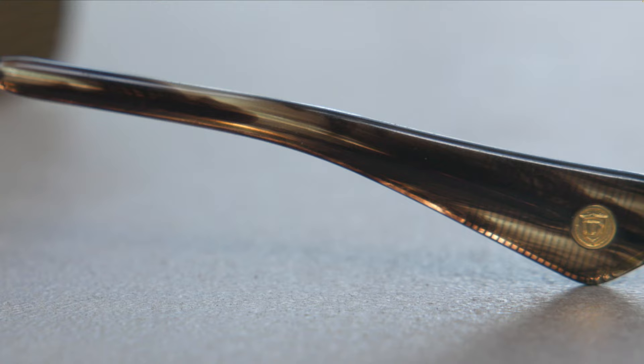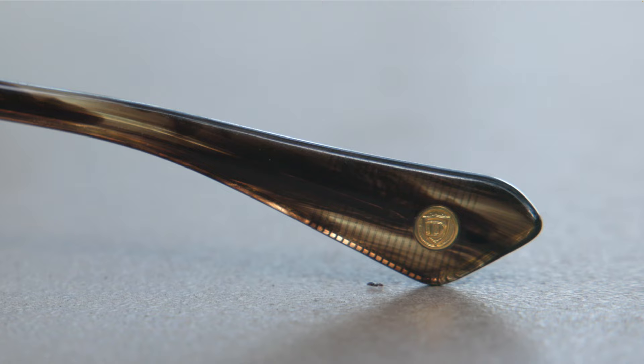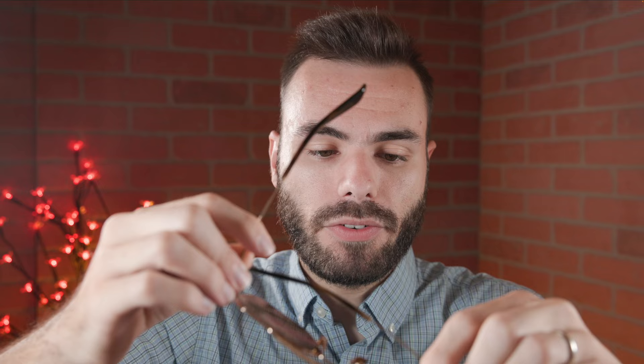If we take a look at the outside right ear rest, we can see this little Dita gold logo embedded into the acetate, which is there for authentication purposes and also looks kind of cool — it's relatively discreet and not really loud or labeling. These frames also have very nice premium all metal hinges and they just feel very, very good when opening and closing them — very nice and substantial.